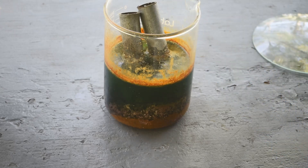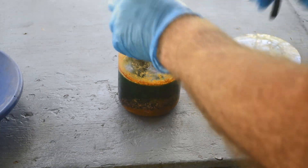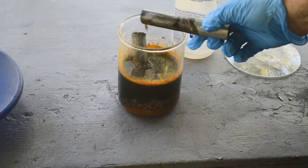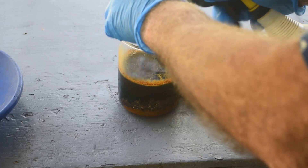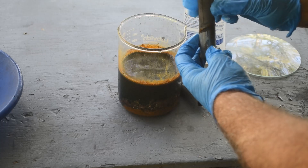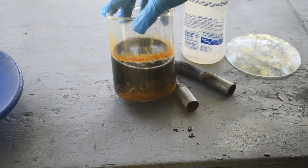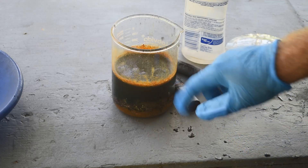Let me pull these pieces of steel conduit out and rinse them off. Look at that — it's eating right through. That's how much steel had to go into solution to cement out the copper. This other one was not eaten through, but I can tell it's a whole lot thinner. Wow.